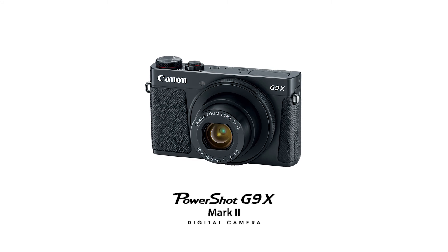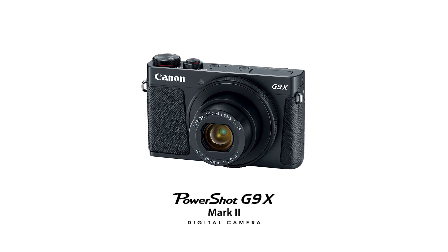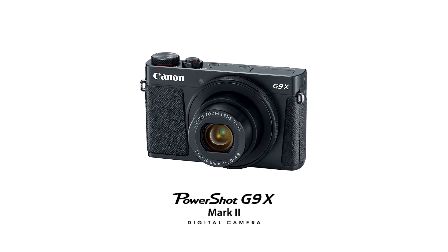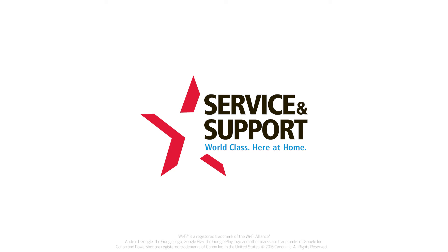Congratulations! You have successfully connected your Canon PowerShot digital camera to your Android device. You can now share photos from your camera to your Android device. For help with connecting your camera to a Mac, Windows computer, or iOS device, please visit our YouTube channel for more videos. Thank you for watching!